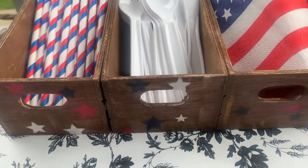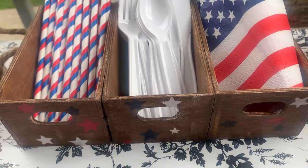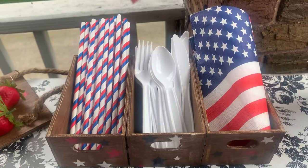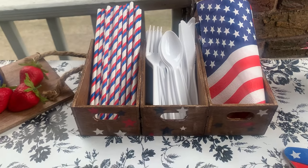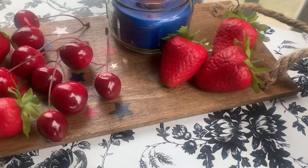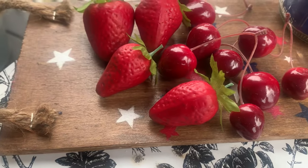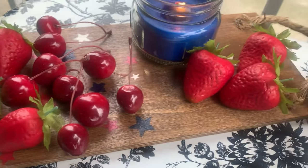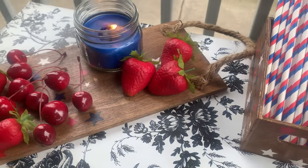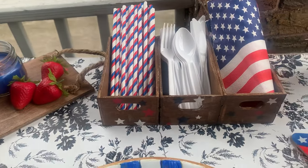Here is my little 4th of July caddy to carry my spoons, napkins, and straws in. We have our nice little barbecue outside, and I love it — I think it's very practical. And there is my little tray. I put some fake fruit on there just so you can see what it would look like if I covered it and put some real fruit on there. I think it turned out A-OK. Thank you guys so much for stopping by today — I really appreciate each and every one of you. Remember to be kind to yourself and also be kind to others.